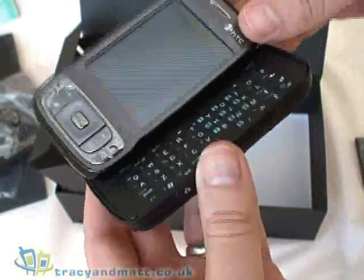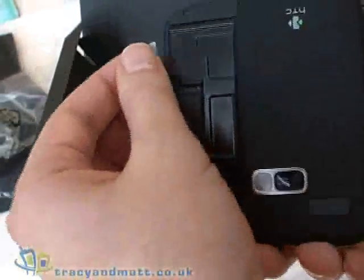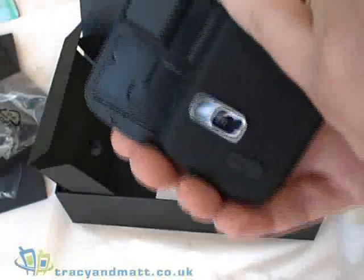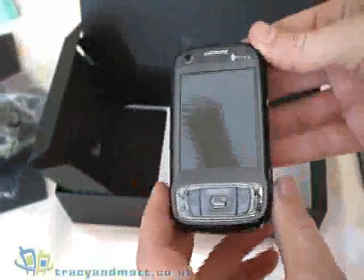This feels just that much better than the demo units that we've seen in the past — feels good quality. A little note on the back here to say this is where the SIM card goes, just in the front underneath the main screen. And that's the device.